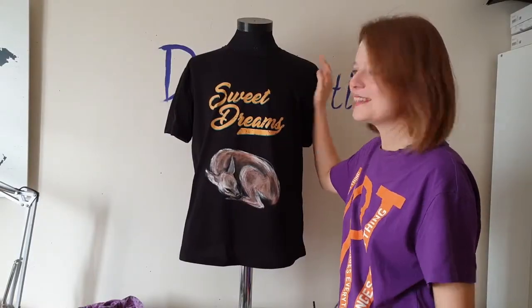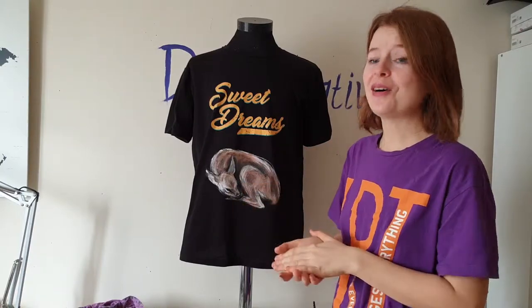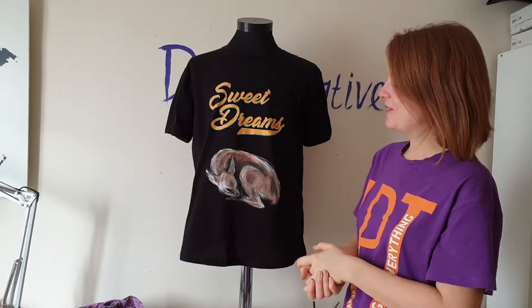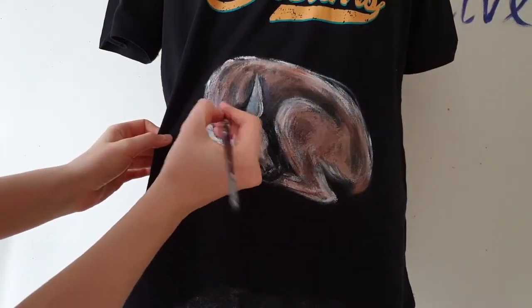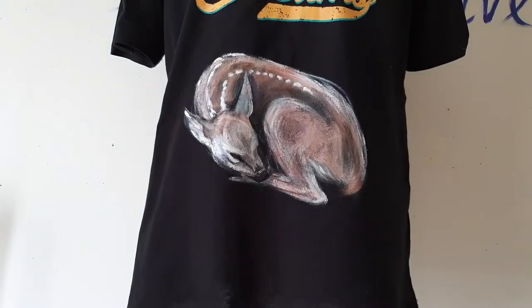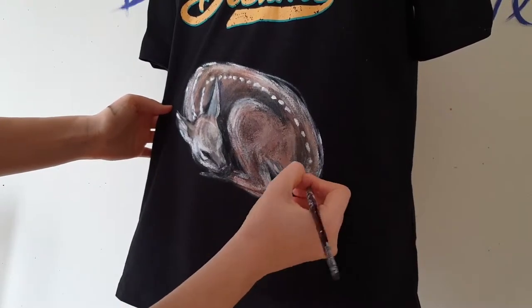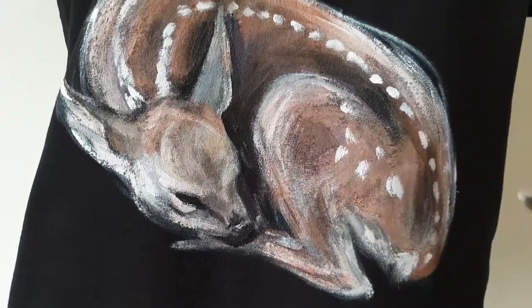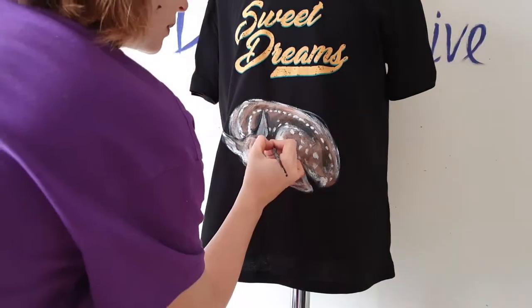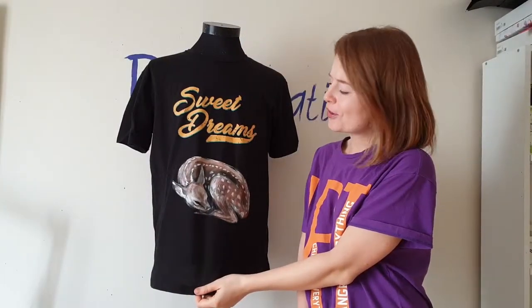It's so cute, isn't it? Now here is the most adorable part of painting the fawn — I will paint these little white spots on its fur. I make small little brush strokes to create these spots.